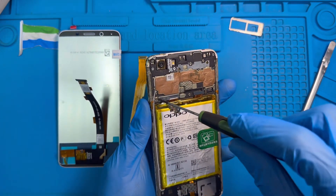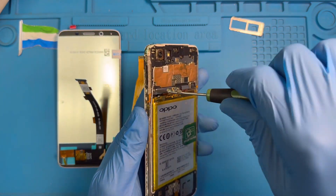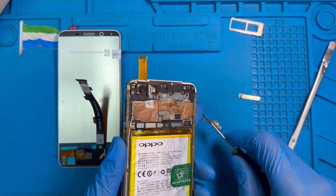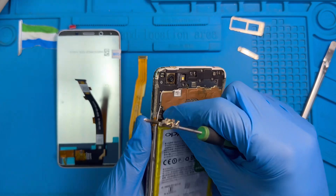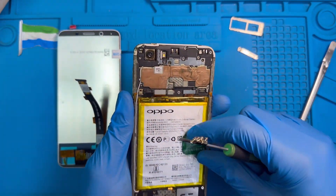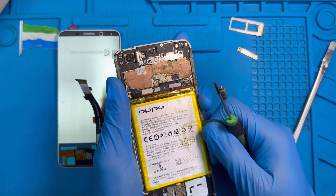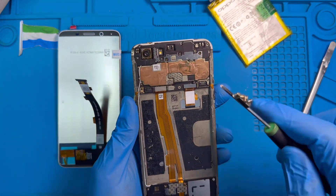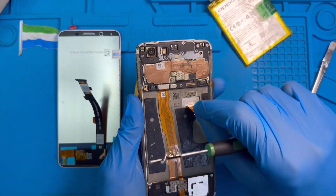Okay, now you disconnect the battery. Disconnect the battery, then try to remove the battery — just pull it like this, pull the cable. Okay, then disconnect the LCD cable, this one okay.